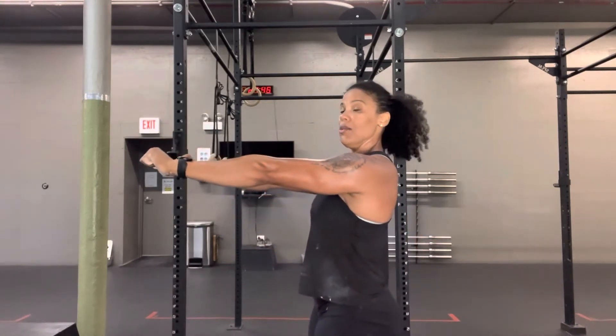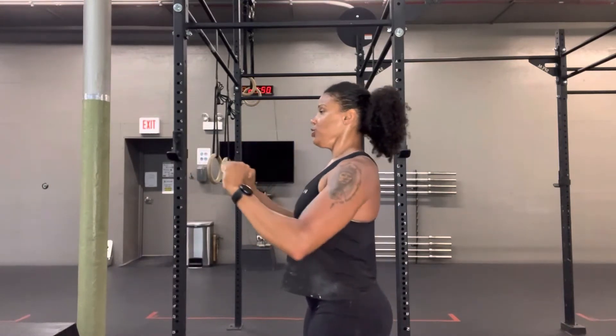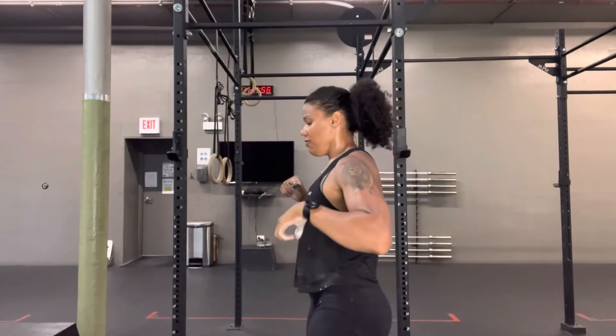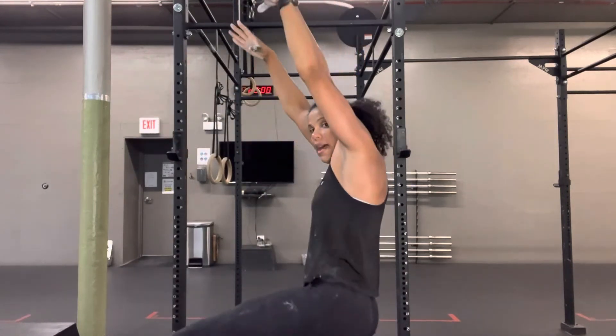If you're doing a kipping pull-up, you would pull the chin over the bar, then slightly push away — push your chest away from the bar — and then reestablish that tight arch. So feet are in front, push away, tight arch, and then again tap swing through the bottom. That's giving you speed and power.